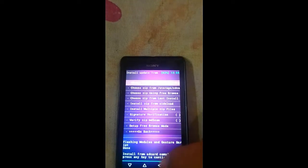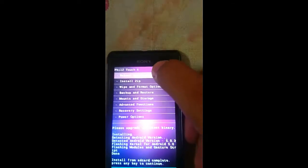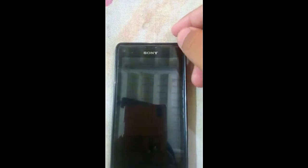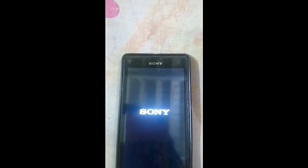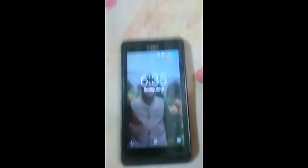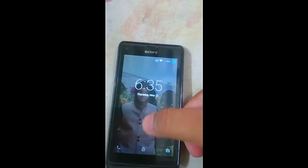Press the back button, then click on reboot system now. Don't take your battery out during this rebooting process. You have to wait for a minute or two — it will not take too long. I will continue once it reboots.